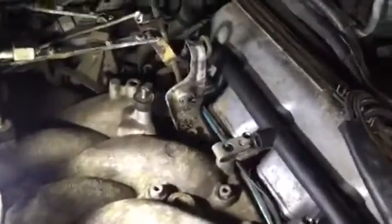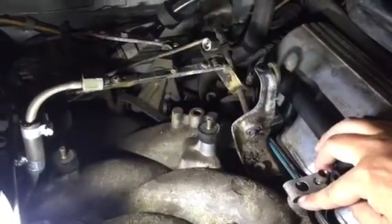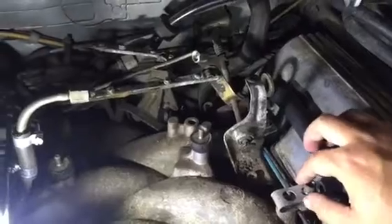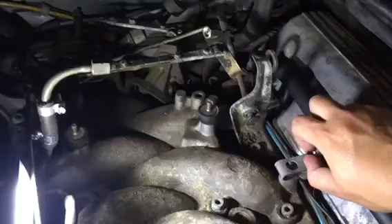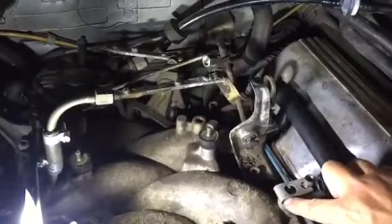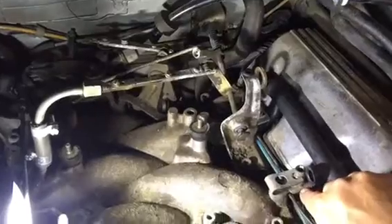You have four clamps, and these clamps are held in place with five-millimeter Allen screws. The screw has two functions: one is making sure the injector does not turn — there's a square fitting that goes over the injector — and the second function is that when you tighten the screw it will actually push the injector down.